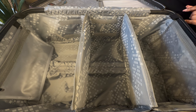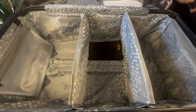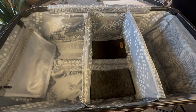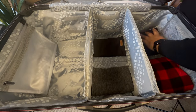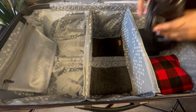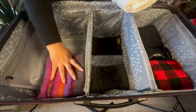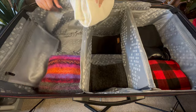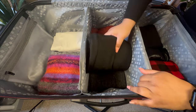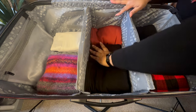Packing is really just an intensive game of Tetris. We'll start with our neck gaiters just because they're nice and flat and perfectly fill in the divots. Next let's add in pajamas, then base layers. For pants like these, I'm going to kind of roll them and stick them right in, so now we have a perfectly flat layer. A sweater, a soft top, and use a base layer to fill any gaps in the middle — nice.